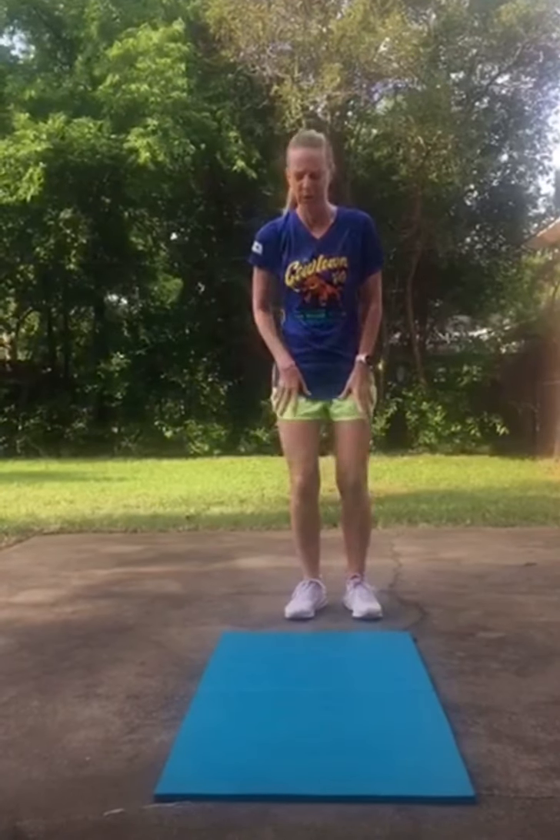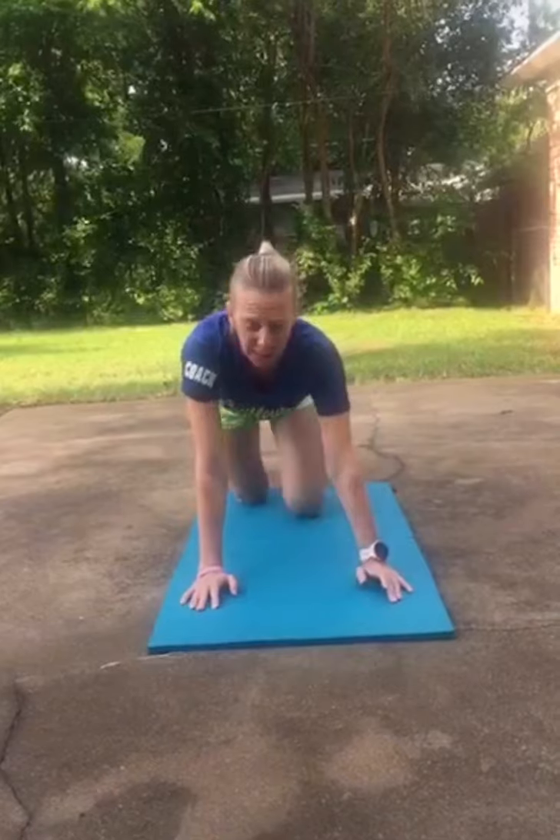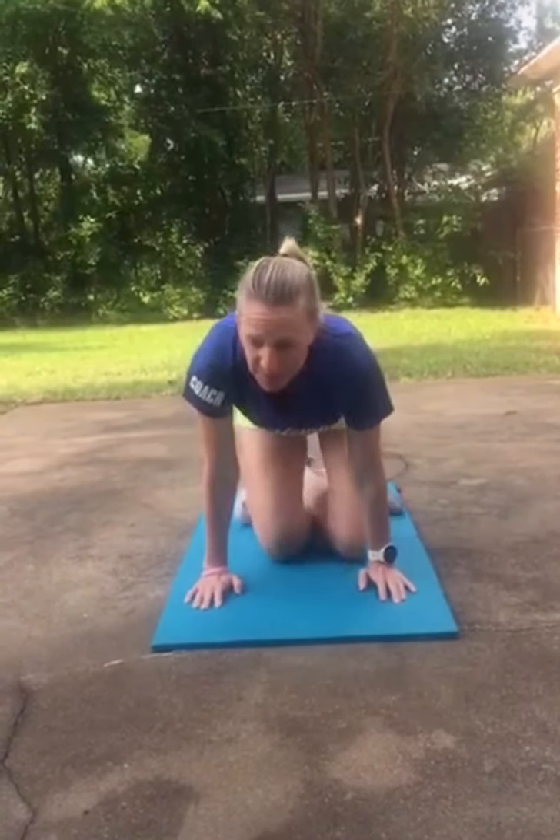So first we're going to do cobra. Remember we hold these all for a 10 count. So cobra is like this and we're going to hold for 10. 10, 9, 8, 7, 6, 5, 4, 3, 2, 1. That one really does work — stretching out your spine and your abs. Really good stretch there for that part.